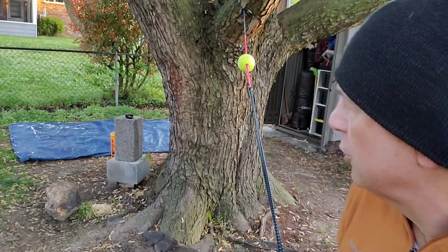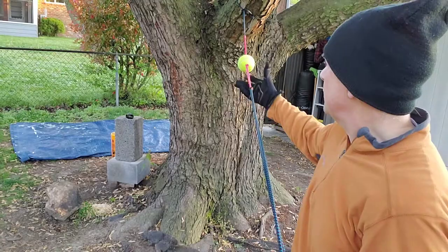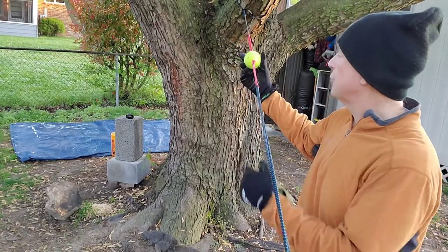Hey, Robert Mitchell here. I know I've showed you this thing before, but I'm going to show it to you again because it's so fun. This is just a tennis ball with a hole drilled through it and some paracord.